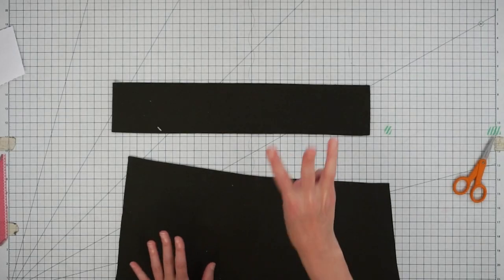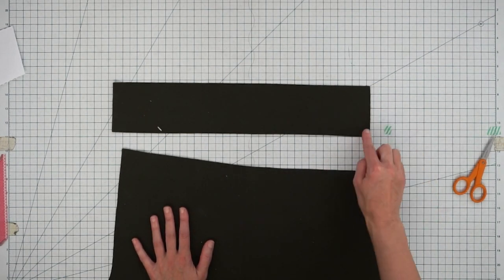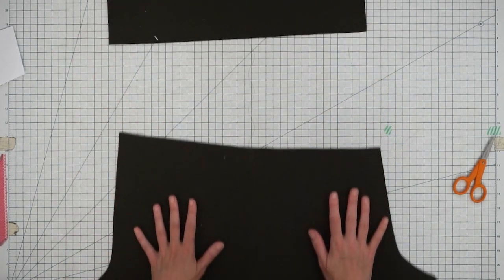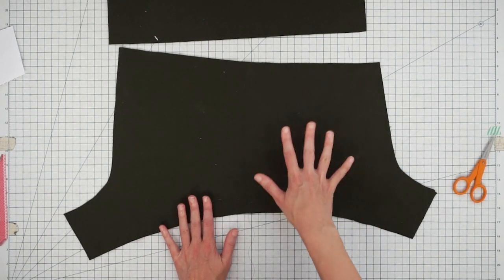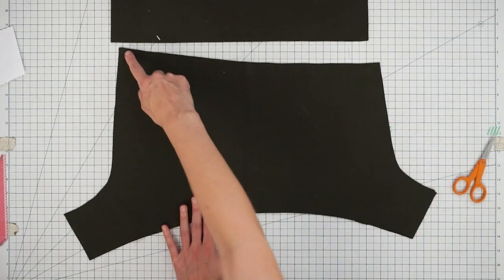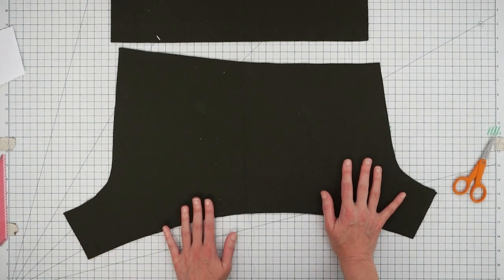The first three seams we're going to do: first, stitch the waistband at the center back (or at the side seams if you have a two-piece waistband). Then grab your front and back pieces right sides together — the waistband is also right sides together — and stitch both of the crotch curves. Let's go over to the sewing machine.